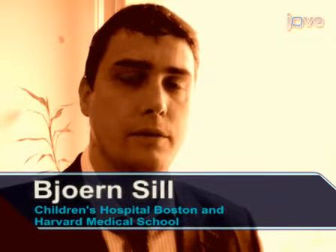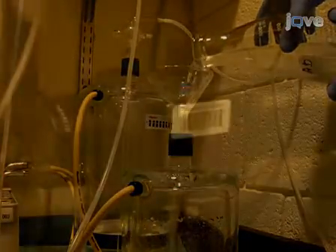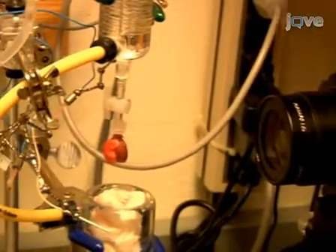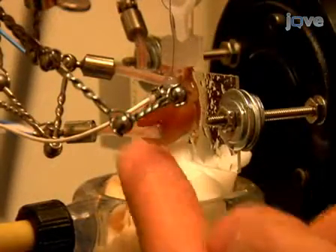Hi, I'm Jörn Sill from the laboratory of Douglas Cowan in the Department of Anesthesiology at Children's Hospital and Harvard Medical School. Today we will show a procedure of optical mapping in Langendorff-perfused hearts. We use this procedure in our laboratory to study the spread of electrical activity on the cardiac surface. So let's get started.